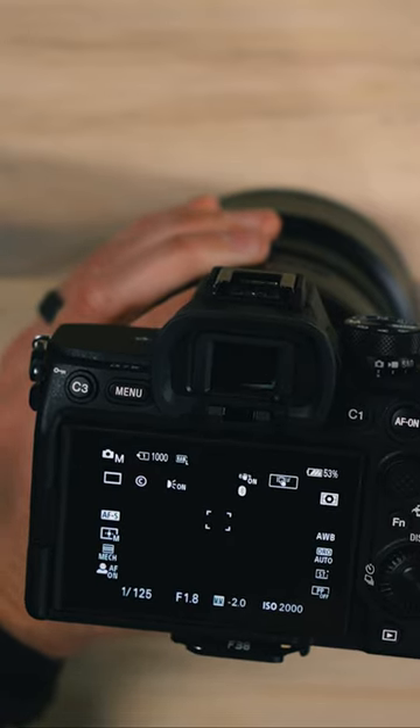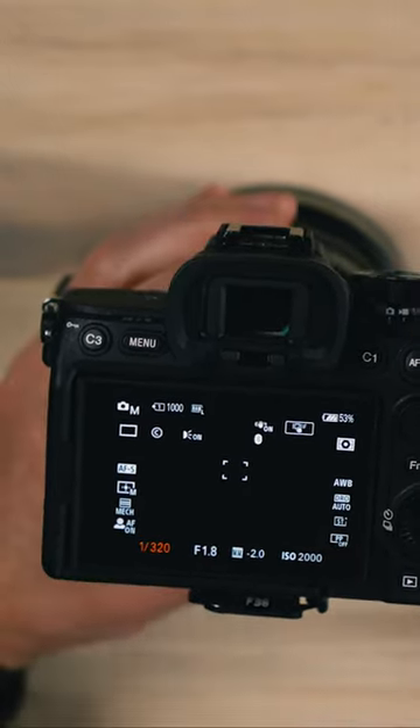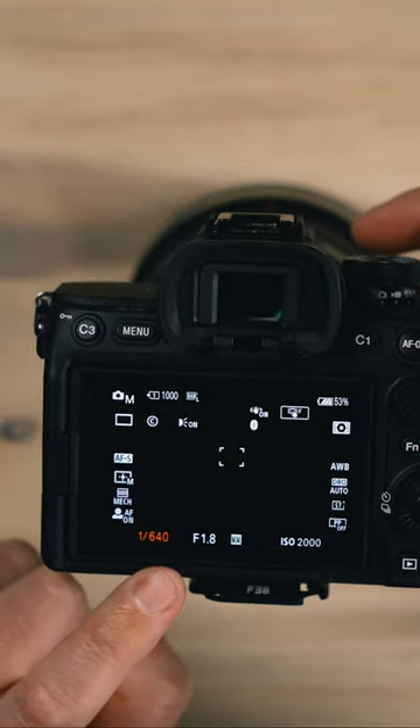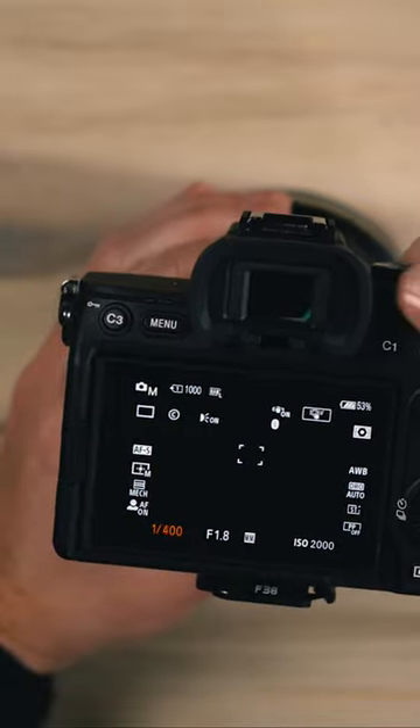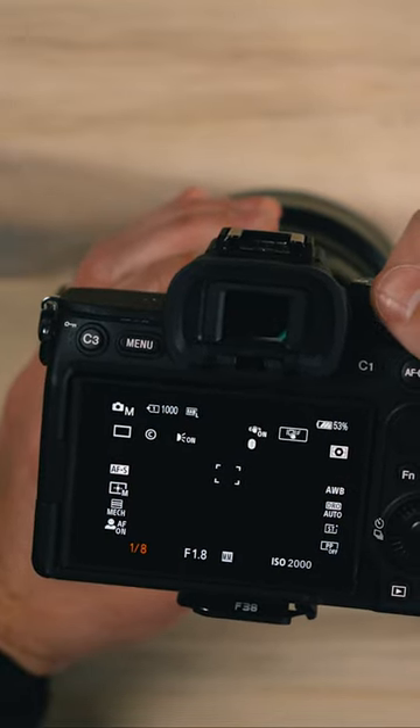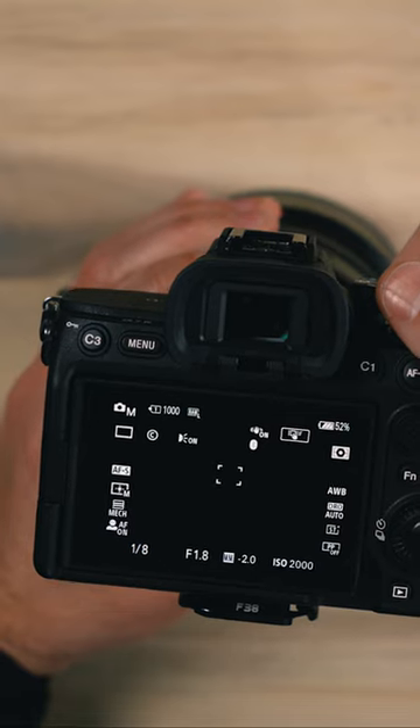On this particular camera, the shutter speed is adjusted with this dial on the back of the camera. As I rotate it outward and away from the camera, I'm getting a higher number which essentially darkens my image. As I rotate it inward towards the camera, I'm getting a lower number — essentially a longer shutter that will be open for longer, letting in more light.